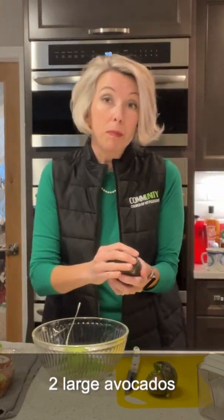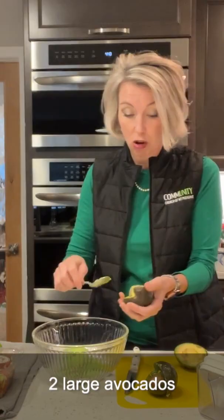My recipe, which is enough for a reasonable number of people, is two avocados, a nice large size. Step one, we get the avocado in the bowl.